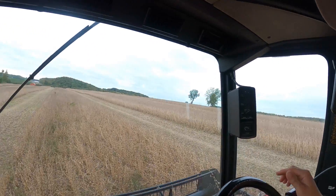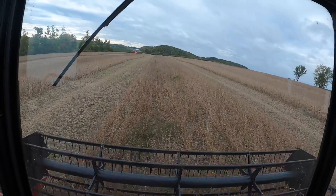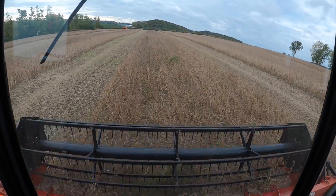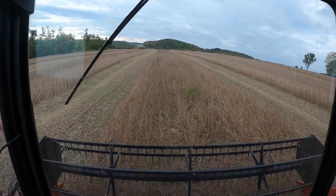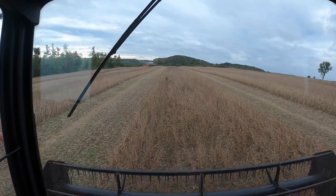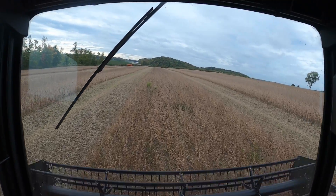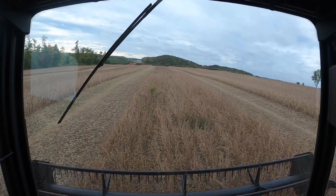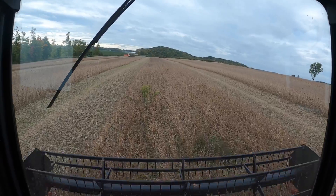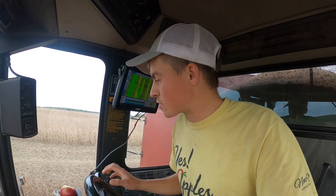This is the view from the combine driver. Right here we're in a patch where there's a little bit of weeds. This field had two different varieties in it - a Pioneer 1.9 group soybean and an Asgrow 1.9 group soybean, every 60 feet with a variety change. The Asgrows were drier earlier on, so we came through and stripped the field combining just the Asgrows. Now we're coming back through combining the Pioneers - they're still a little wet.